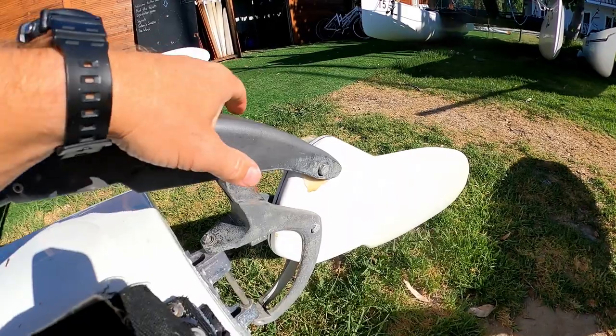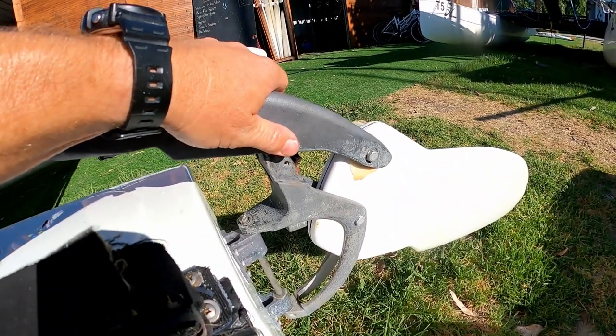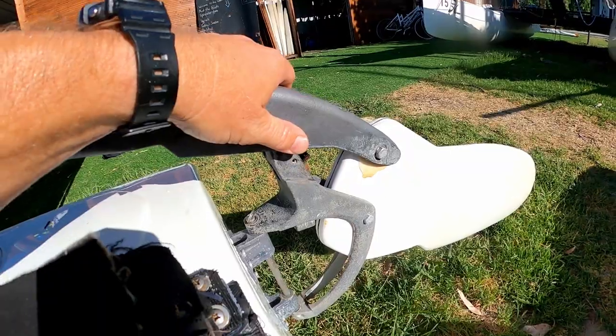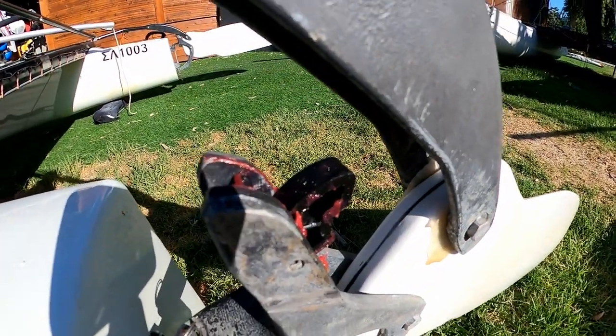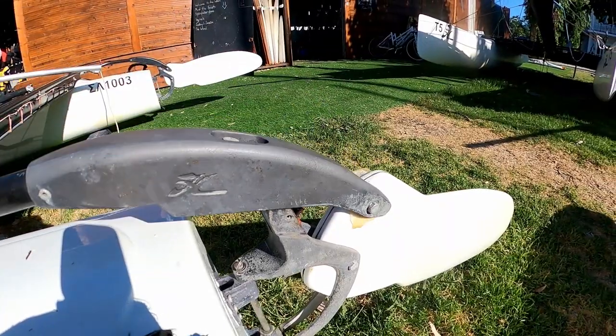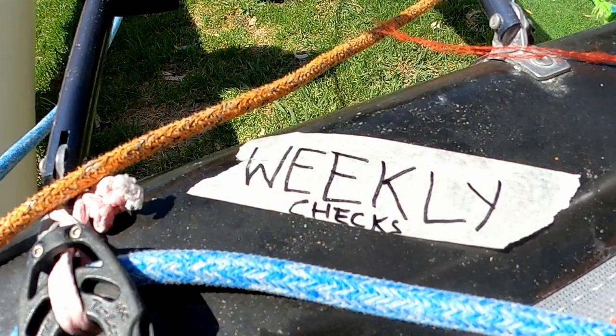For the daily inspection of the rudder system, we're just going to give the rudder a quick up and down on the land, just to check that the cams are okay, the bolts aren't too loose, they've got roughly the right amount of tension, and that the bushing is still good.